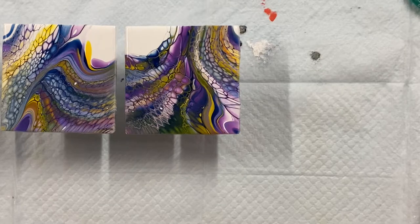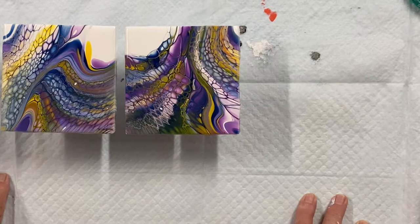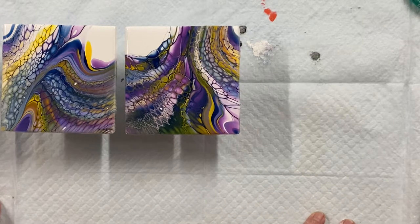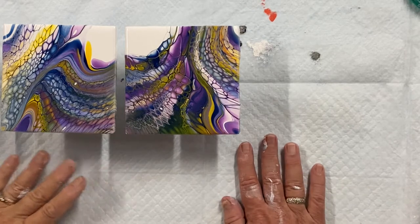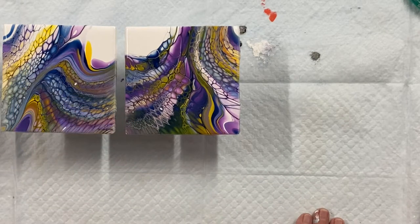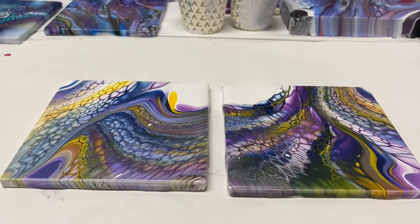Thanks for watching. These will be dried at the end of the video — I'll show you what they look like dried. And then one day I will resin them, but I love them, they're awesome. See you at the end of the video when you see the dried results. There will be some drop-downs showing playlists where you can see more pseudo swipes. Have a good day!